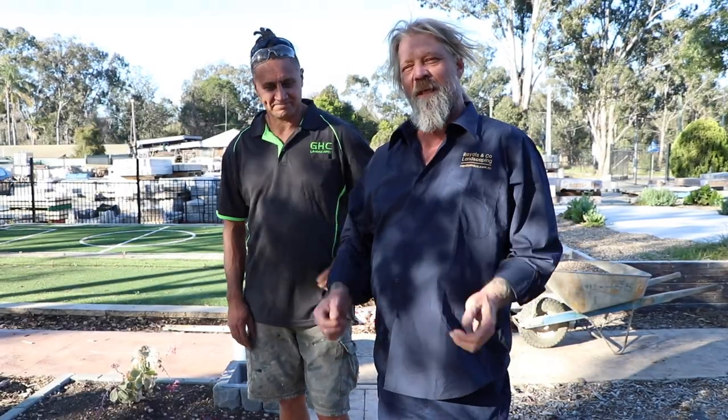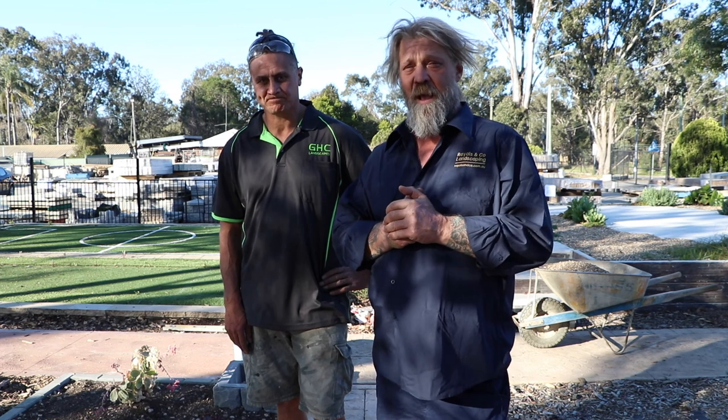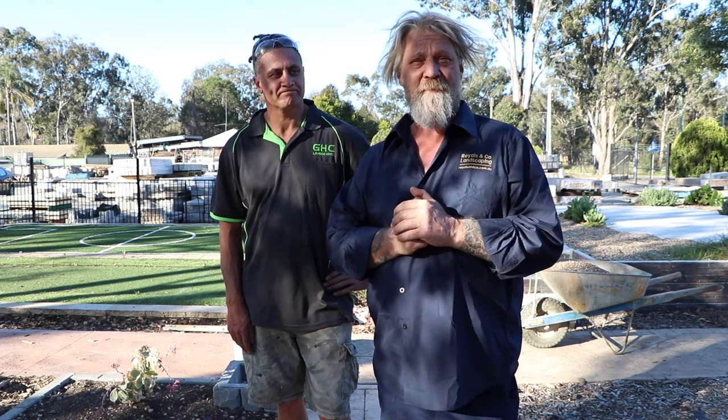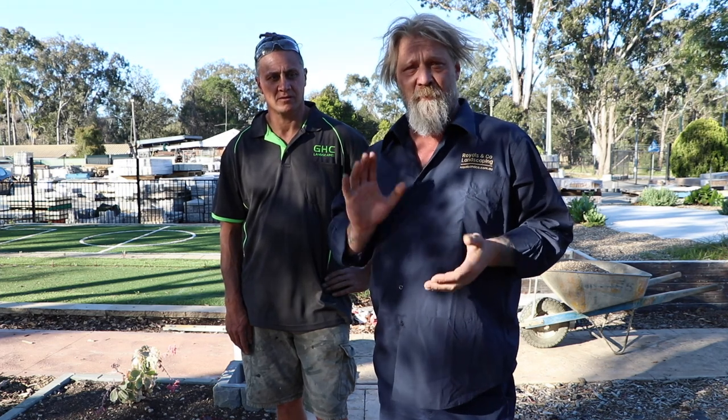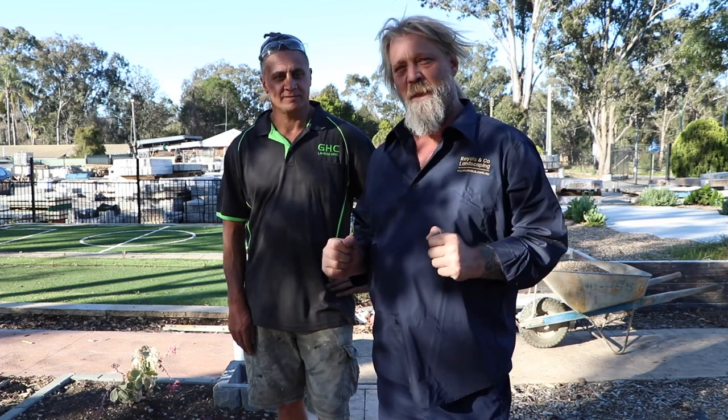G'day, welcome back to the Royals & Co. Landscaping Gardening Show. Today I'm here with Gareth from GHC. We're here to finish off the installation of our letterbox range. On a previous video we've installed the first rim. Today we're here to actually pack all the rest of the rims on top, install the letterbox, and finish off our little garden here with some pebbles.